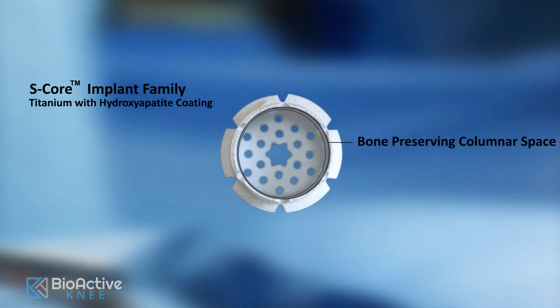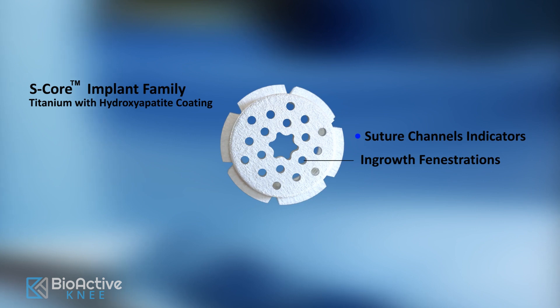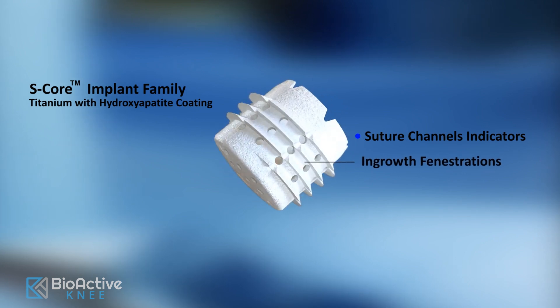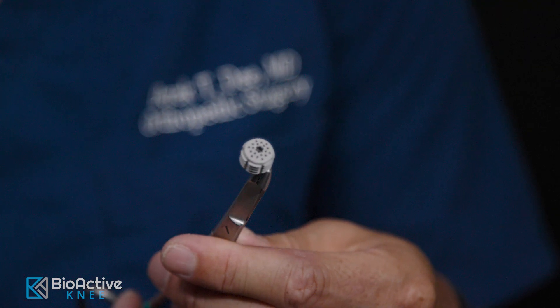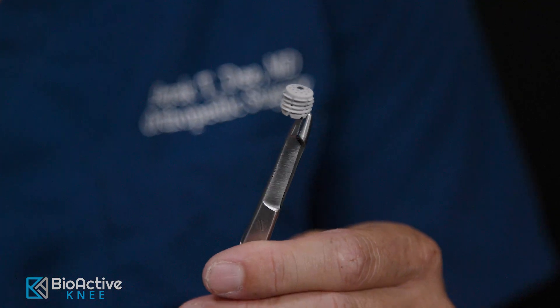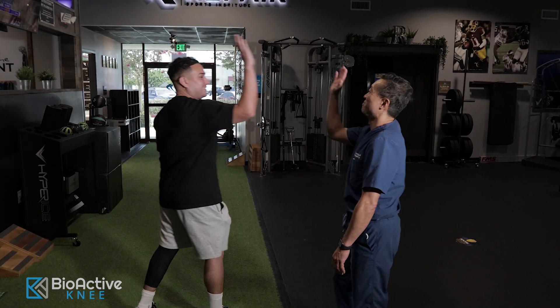The new bioactive implant is a new tool that allows surgeons to repair areas of the knee that cause pain, swelling, and instability. These are typical symptoms that could require a microfracture surgery. The new bioactive knee procedure may be a good alternative to those seeking microfracture repair or short-term solutions.